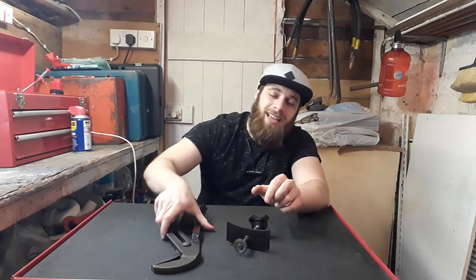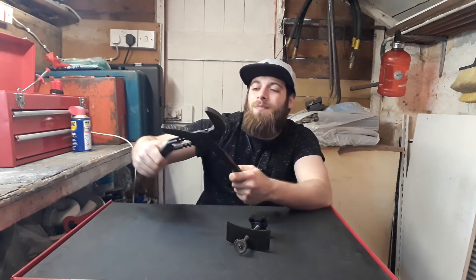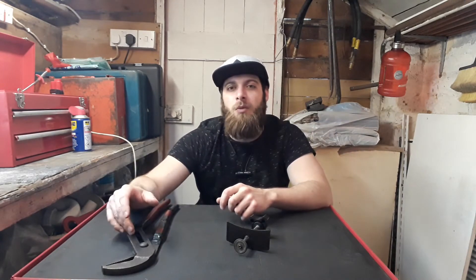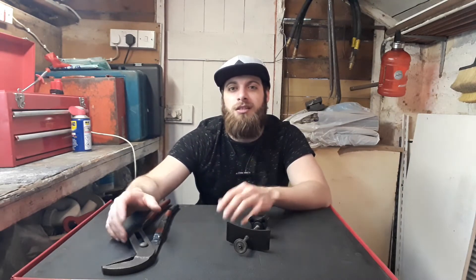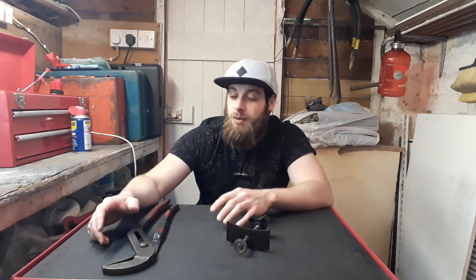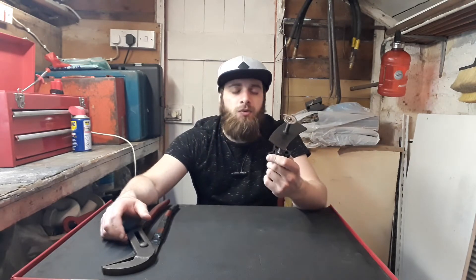You can use big pliers like these to push back the piston, but I don't really recommend them. It is a way to do it, but you can damage the paintwork on the caliper. For instance, if it's a fixed Brembo caliper that's all nice and shiny, you don't want to damage the paint. Is it a way you can do it? Yes. But do I recommend it? Not really.